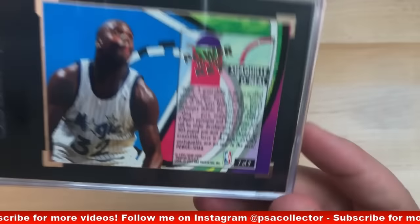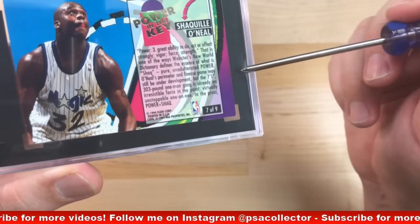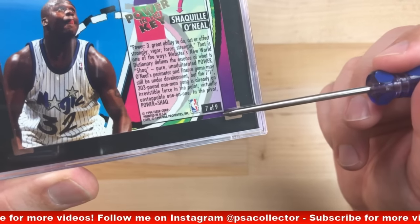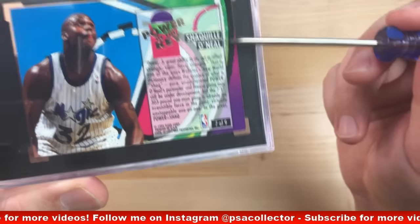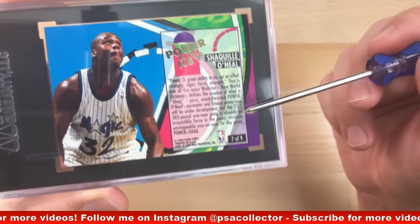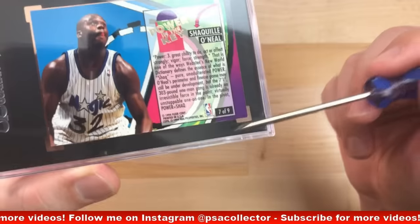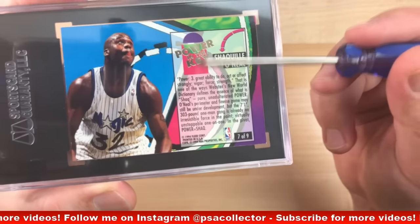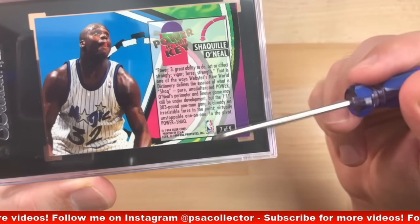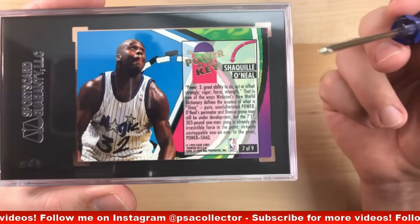Now let's look at the back. The centering is off on this card, and how you can tell is — this right border compared to this bottom border, are they even in width? If not, it's off center. The top, for the most part, is going to be bigger than most cards. However, ideally you want to have the same width on all borders — this box needs to be centered evenly in this card. That's what perfect centering would be.